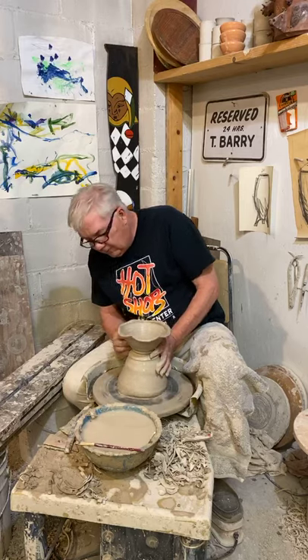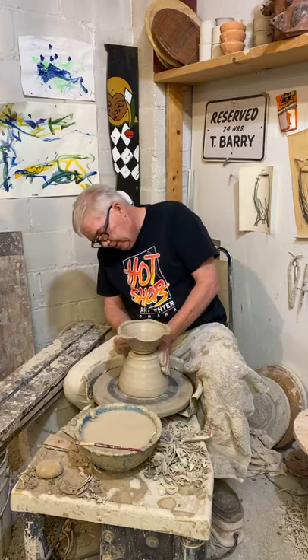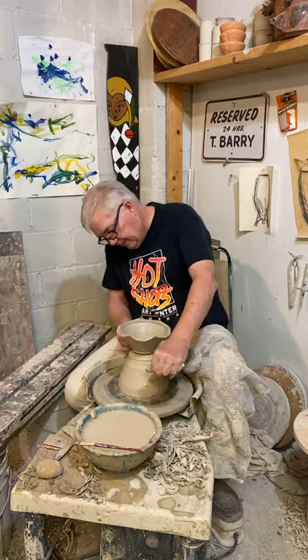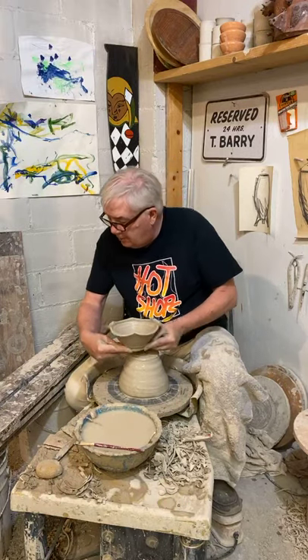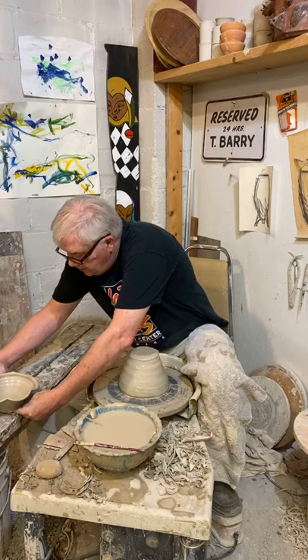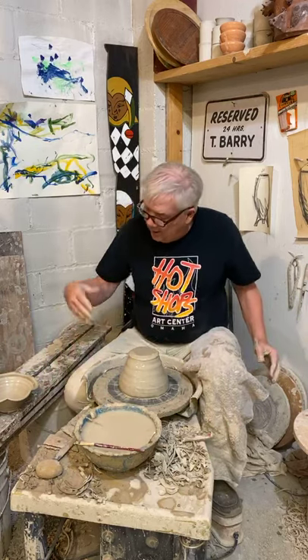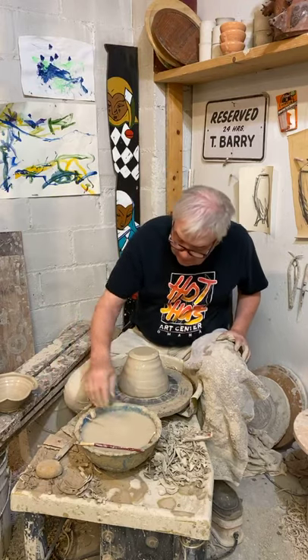We'll define the foot just like we did on the cup. And that's how a bowl was made. Now these will have to dry out, and sometime tomorrow I'll come back and flip them over and trim the foot in them, because the clay down here is still pretty thick.